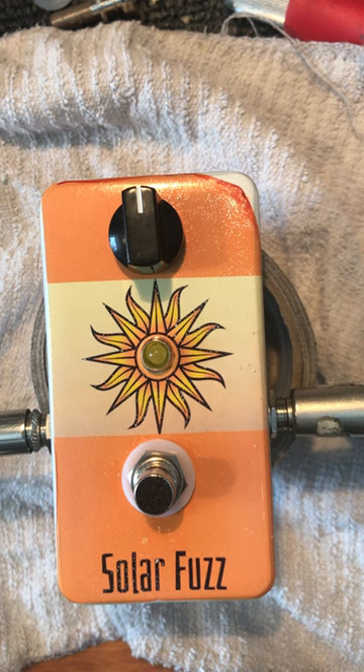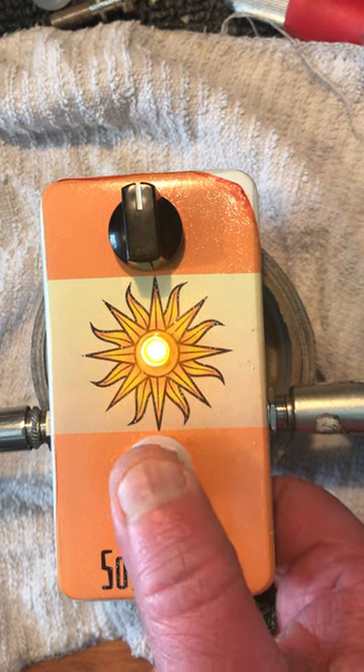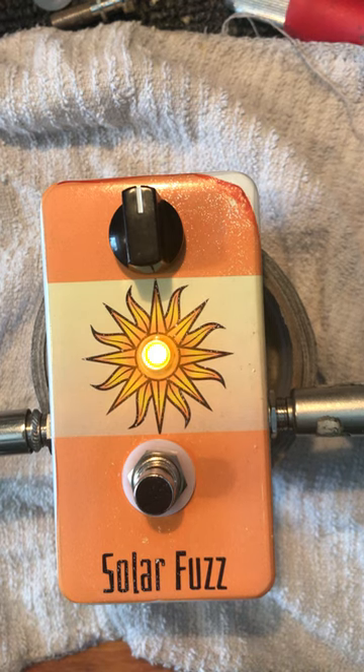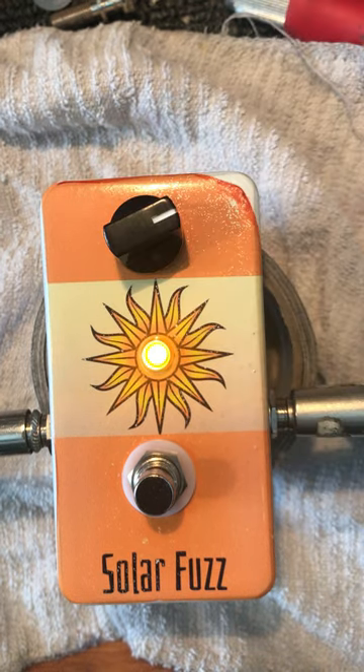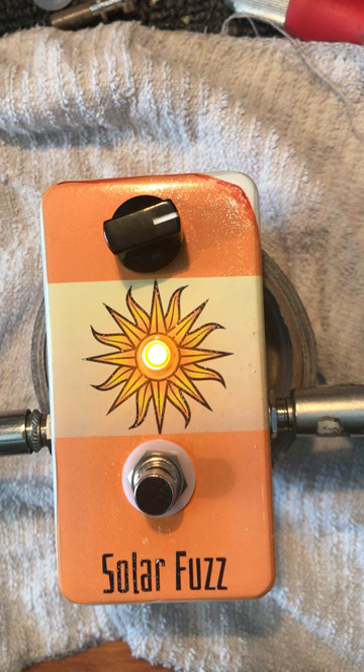It's a really dynamic little guy. Here's my Telecaster clean. And here's the pedal on half. And it really cleans up nicely when you dial back the volume on your guitar. And then just howls when you dial it up.